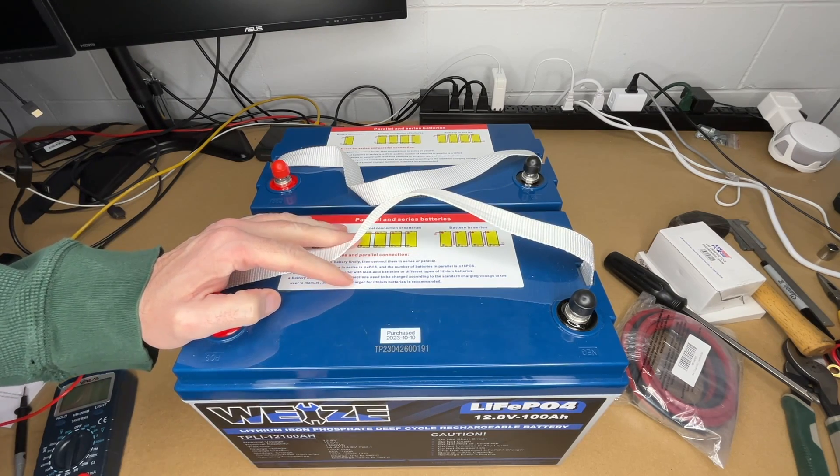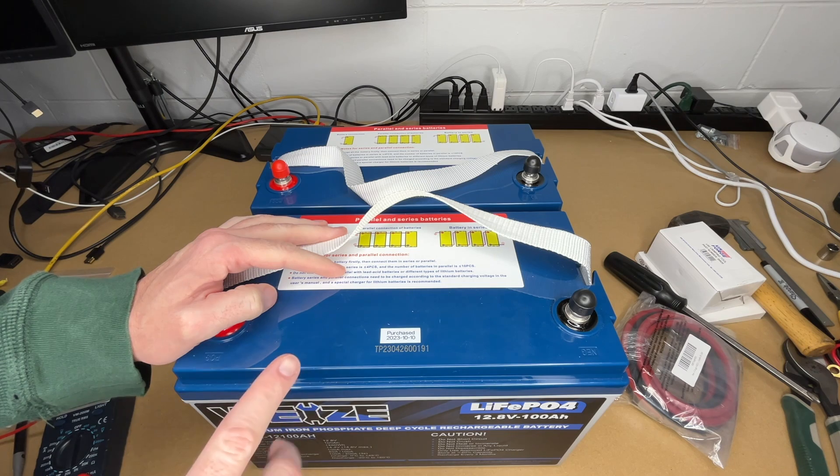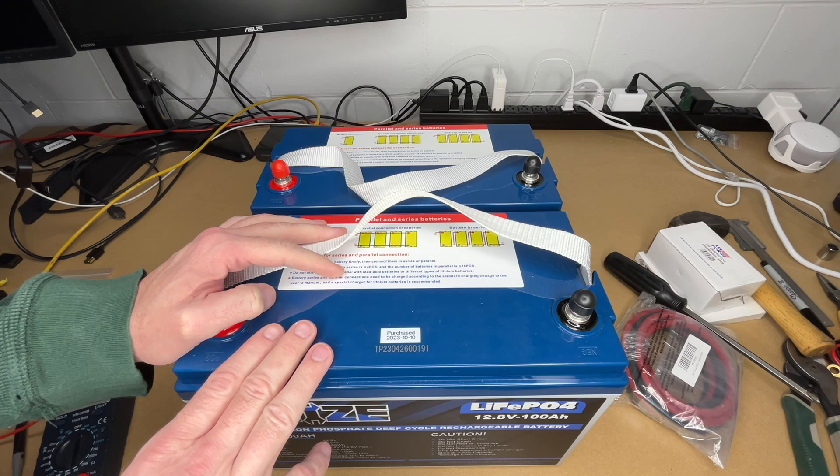Welcome. In this video I'm going to be connecting up these Weiss 12.8 volt 100 amp hour lithium iron phosphate batteries. If you want to purchase these batteries or any of the accessories I use, I'll put a link below in the description. If you use those links it helps me out a little bit and doesn't cost anything extra.